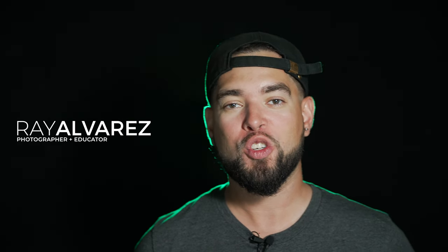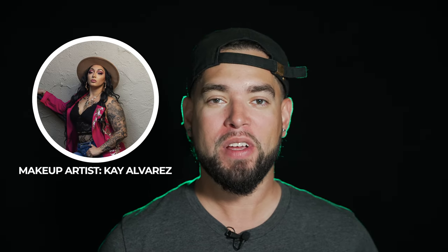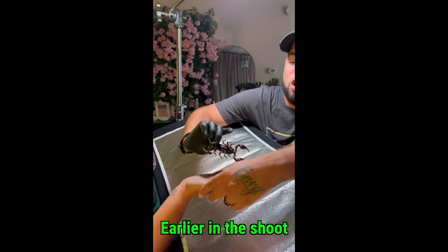Hey guys, it's Ray Alvarez, Shoot with Ray. In this video today we're gonna be shooting with Kay Alvarez, the makeup artist and model. We've got this right here — this is a real scorpion. I'm not gonna tell you where we got it because I really don't know, but Kay got it. We were created with it today — she was facing her fear. Yes! Don't move because it's gonna fall!